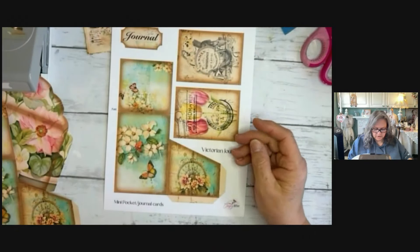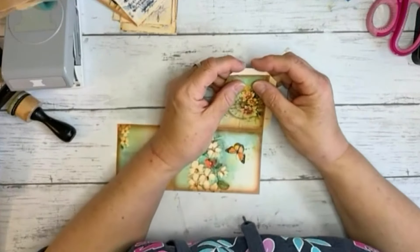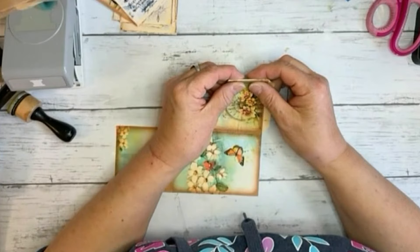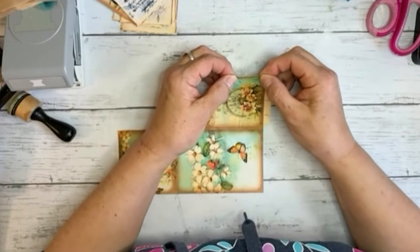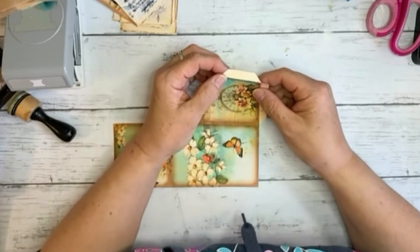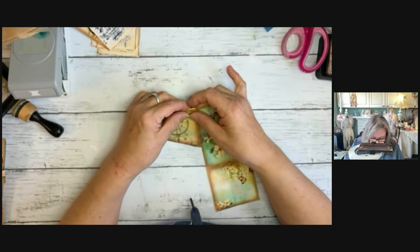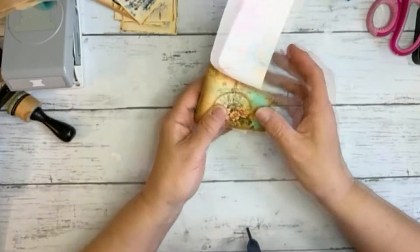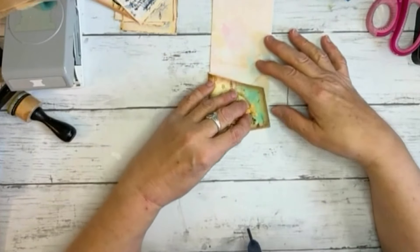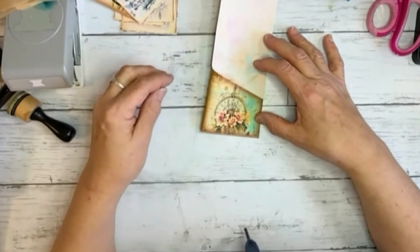Let's get into the fun stuff. These pieces here we're gonna fold like this — it's kind of like a seam, if you've been sewing. We're gonna fold this one in, and then fold this one in front, like so. This is gonna be the front, and this is gonna be our pocket.